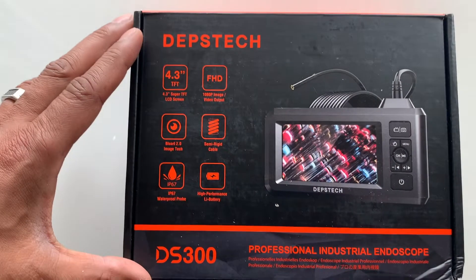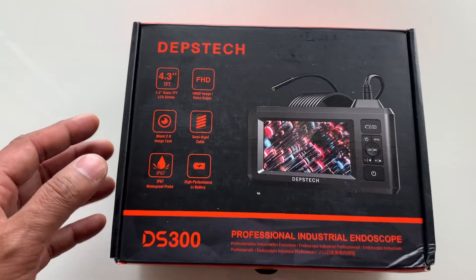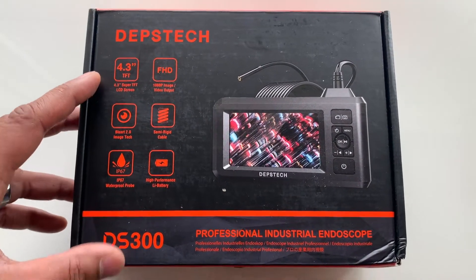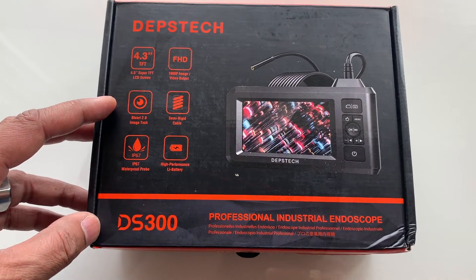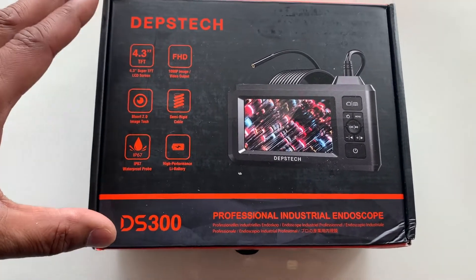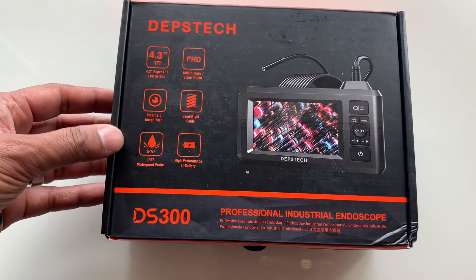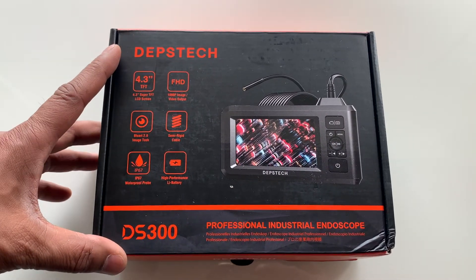Alright, I was excited when this arrived at my door. Welcome back to Home Garage and in this video I'm going to open the box and demonstrate some uses for this Depstek DS300. So what this is, is a high quality industrial snake camera and I want to thank Depstek for sending this to me to demonstrate the incredible benefits.